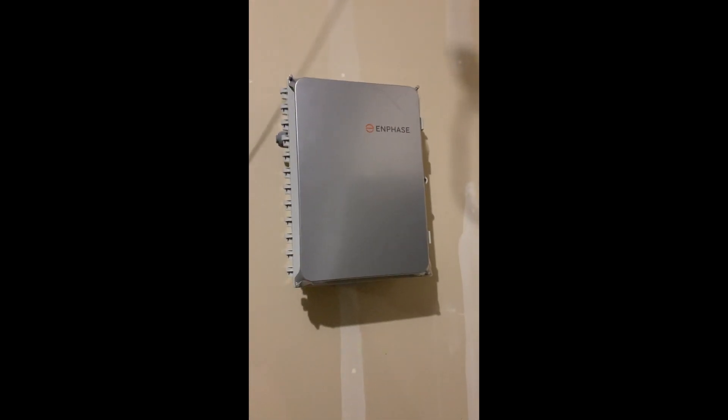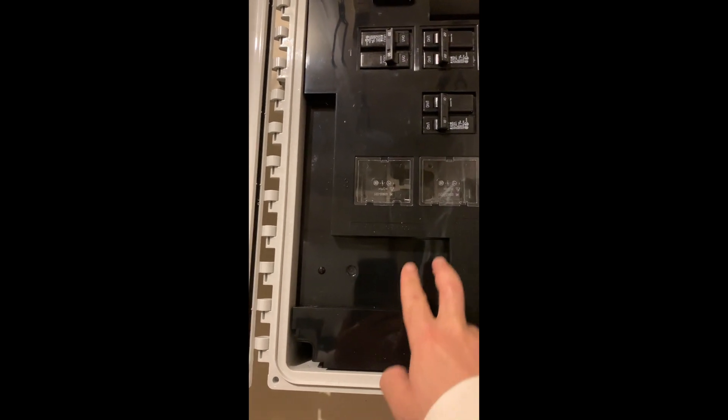The Enphase IQ Combiner 3 box is now mounted and ready to go — pretty easy mounting. It's a single screw; just find the stud and use about a half-inch screw. My conduit fittings are ready to go and the conduit will just plug in when I'm ready. I put the cover back on to keep it clean. I'll have two circuits — two arrays only.